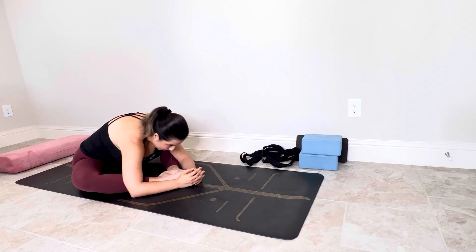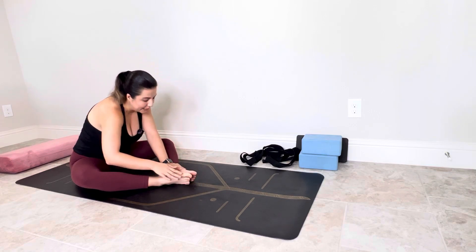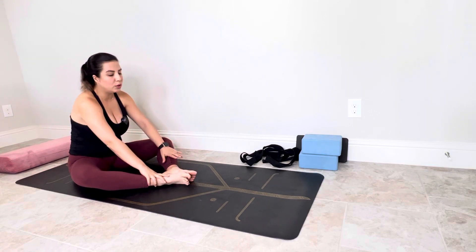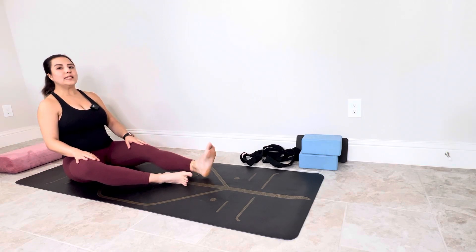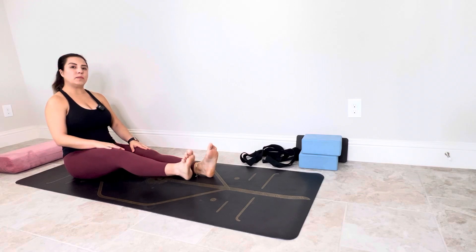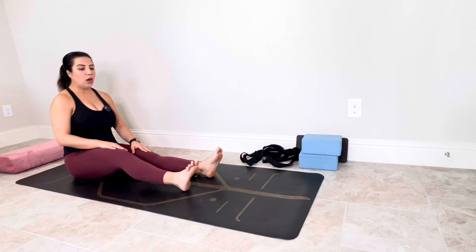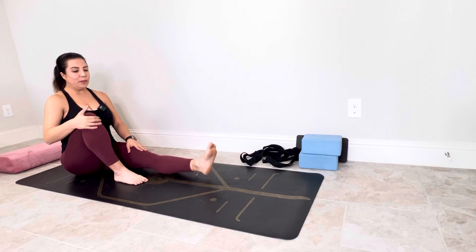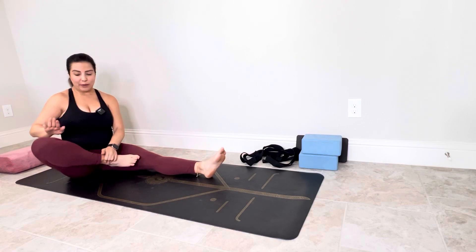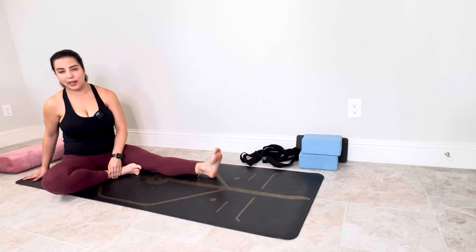With another inhale, very slow, lift your body up. با دم بعدی خیلی آروم بدنت رو بیار بالا. And extend your legs forward. و اجازه بده پاهات جلو رها بشن. For the next posture, I want you to bend your right knee, then super slow, push your right knee all the way down and put your right hand behind your body.